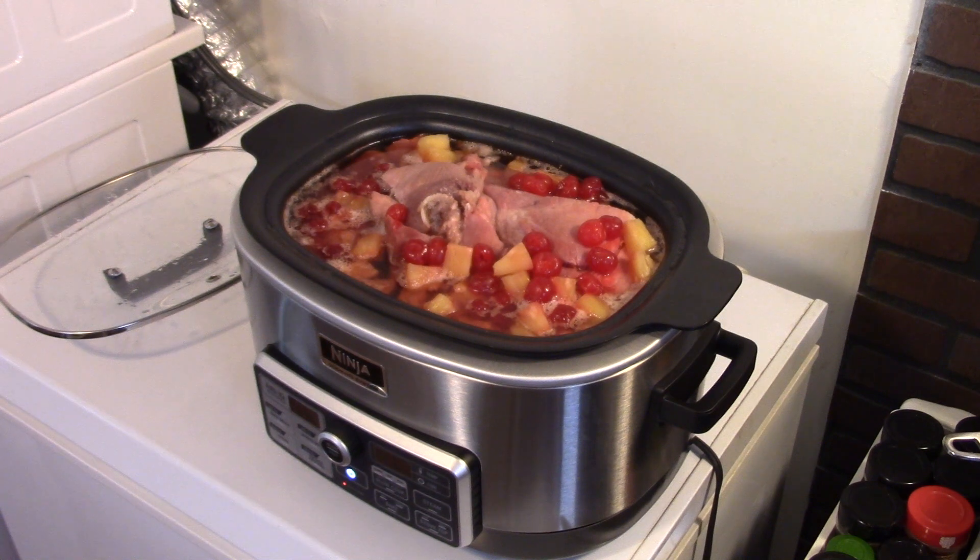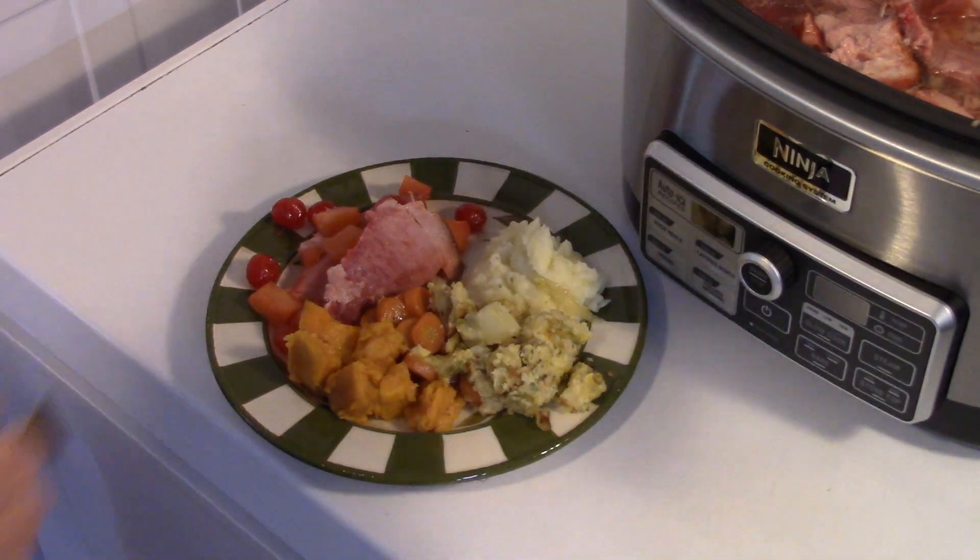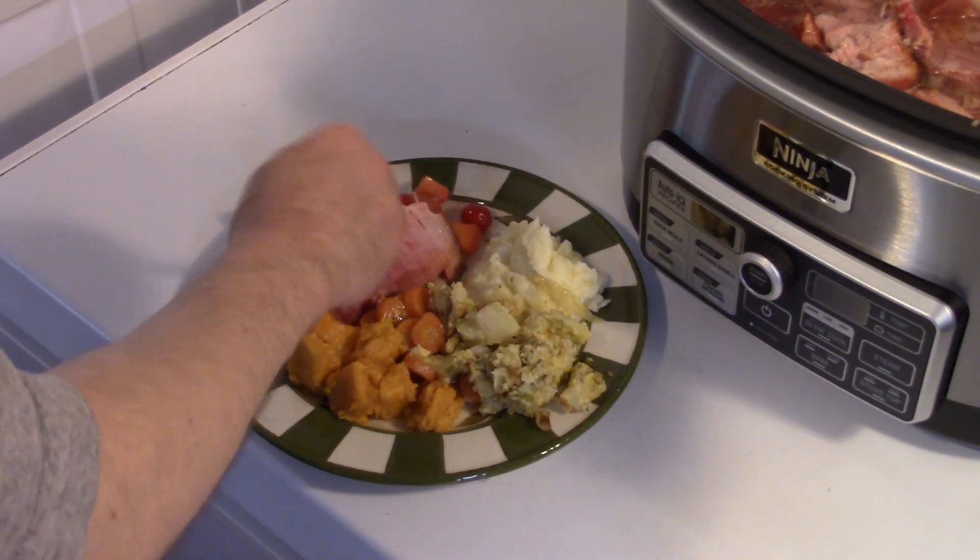My four hours is up and my ham is done. Let's get this out of here and fix up a plate and see what we got. I went ahead and made all the extra fixings to go with this — mashed potato stuffing, carrots and sweet potatoes. And I threw some of that pineapple and cherry on the ham.